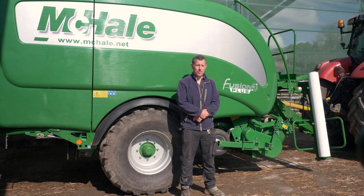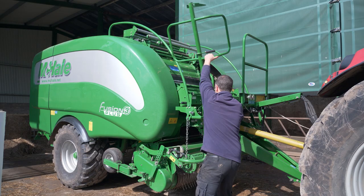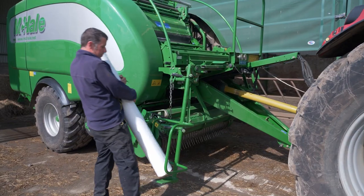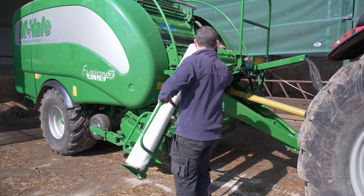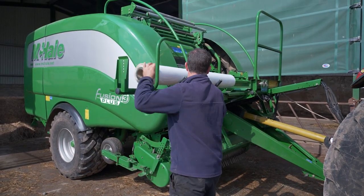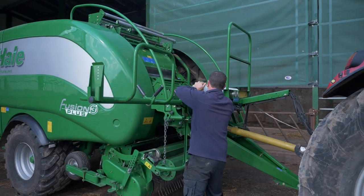None of us are getting any younger and I get a little bit of trouble with my back, and the last thing I want to be doing is lifting a heavy roll of net or NRF. So the loader there for the plastic and the net is invaluable to me. You just have to lift it 6 or 8 inches onto the pedestal at the bottom and it's very easy to lift it up and it's straight in and onto the machine.